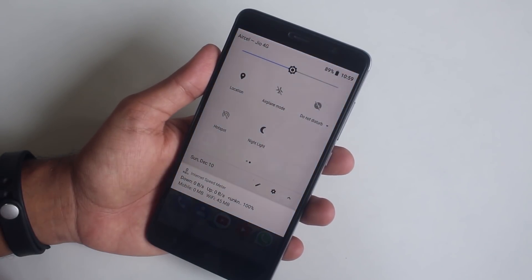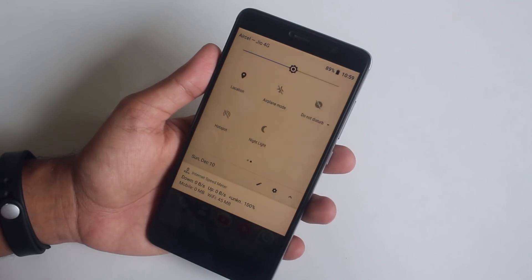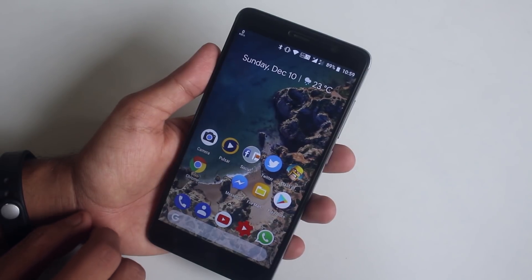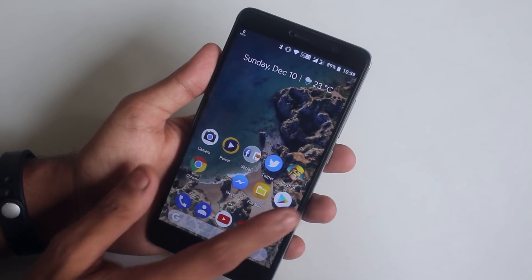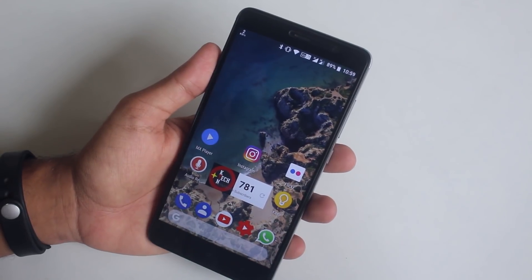I like this smooth immersive night light animation here. As I've been using this ROM for two days, I have to say the ROM is super stable, smooth, and the battery life is just great — here is an example of that.